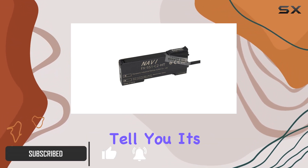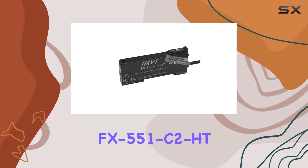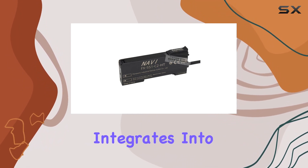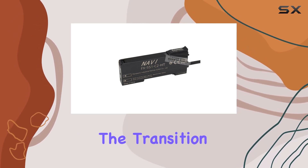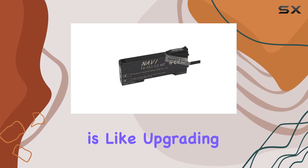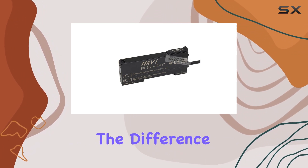Well, let me tell you, it's a game changer. The FX551C2HT brings a whole new level of precision to the table. The switch seamlessly integrates into your setup, offering enhanced performance and reliability. The transition from the FX551C2 to the HT version is like upgrading from standard definition to high definition — you won't believe the difference until you see it.